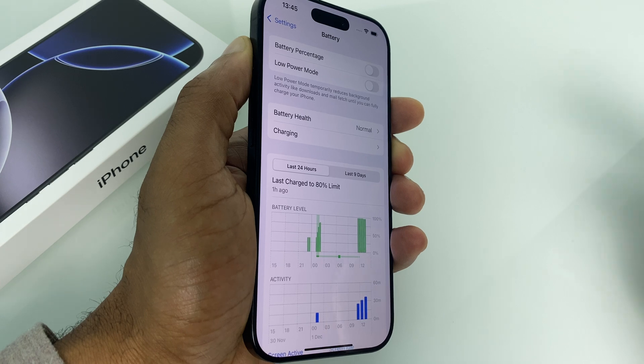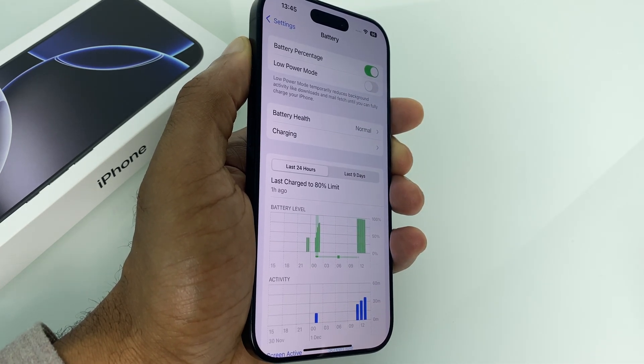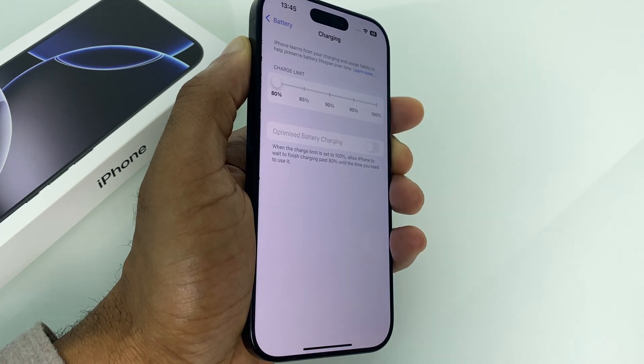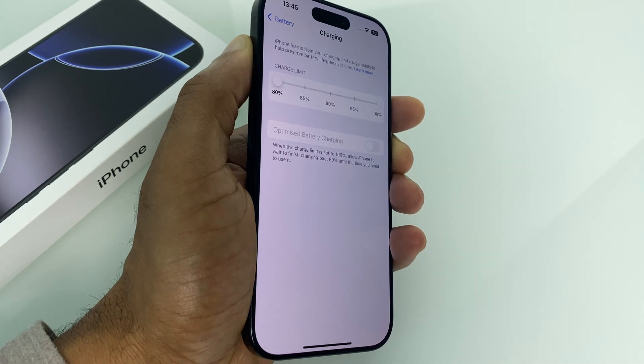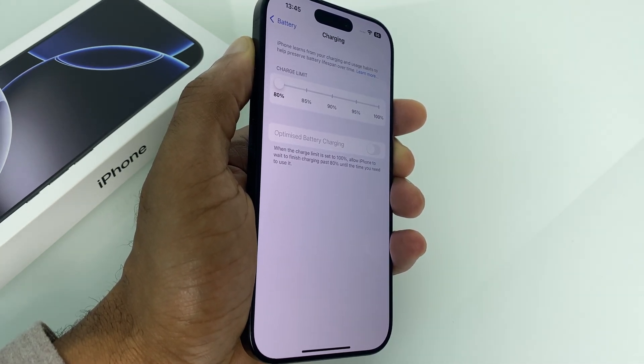Whilst you're here, if you don't have it on, you can just turn on battery percentage, which is useful. But we came here to go to charging, so just select charging. As you can see here, it's set to 80% and this is actually a feature which helps to preserve the iPhone's battery over a long period of time. Of course, if you want your charge to go to 100%, we need to change this.